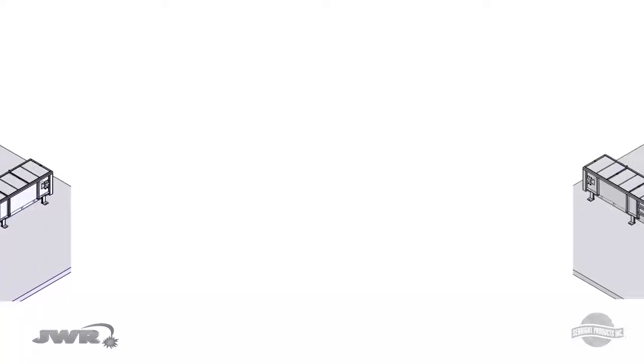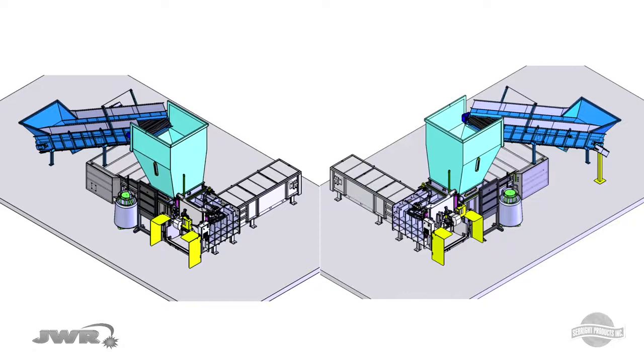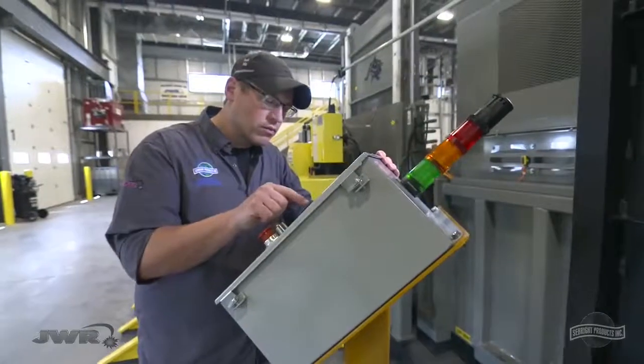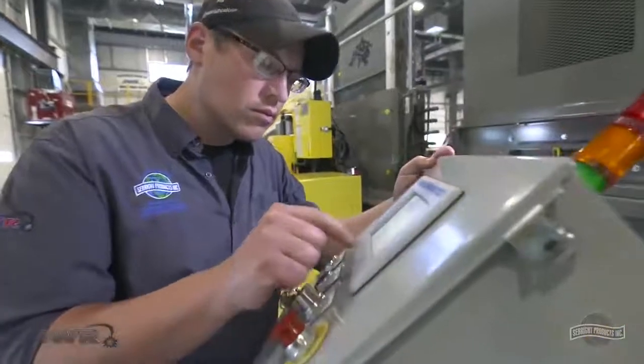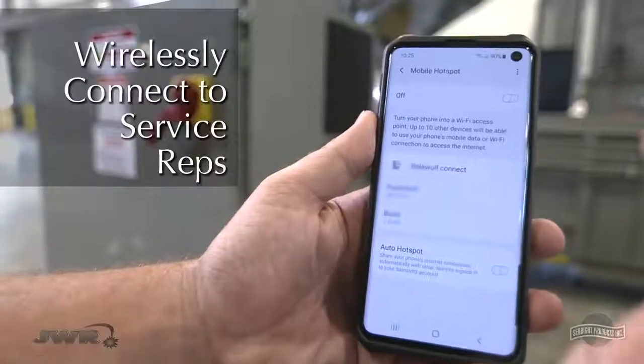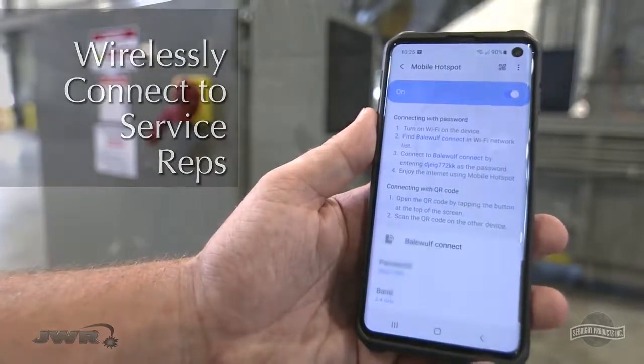With universal left or right eject, your BaleWolf can be modified or relocated anytime in the field to best fit your needs. Every installation includes a factory tech startup to optimize the program for your product throughput, together with high-tech professional after-the-sale support. Our service reps are able to wirelessly access your baler for diagnostic and programming adjustments.